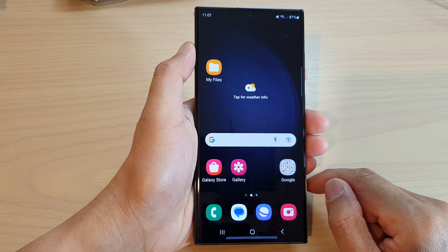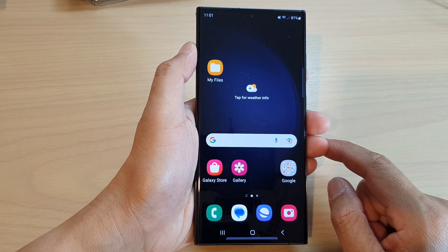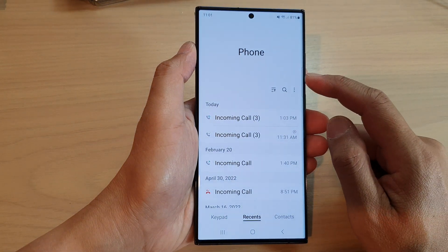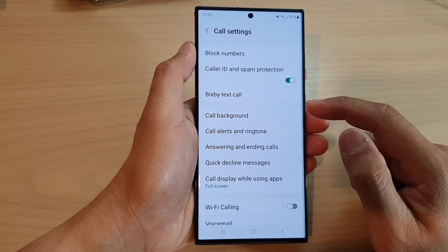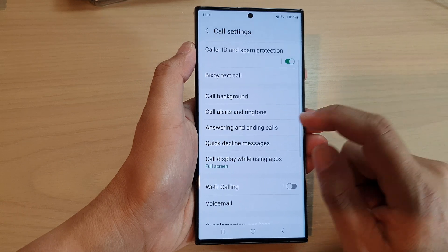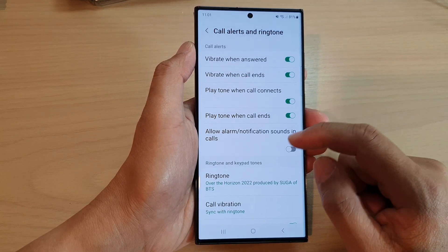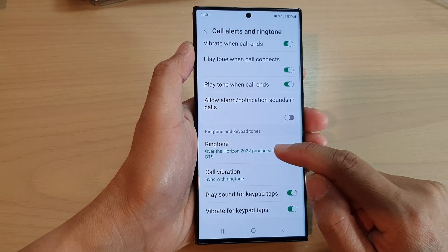Tap the home button at the bottom of the screen. On the home screen, open up the phone app. Next, tap on the More button. From the pop-up menu, tap on Settings. In Settings, scroll down and tap on Call Alert and Ringtone. Then go down to the Ringtone and Keypad Tone section and tap on Ringtone.